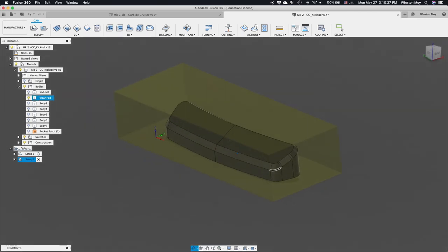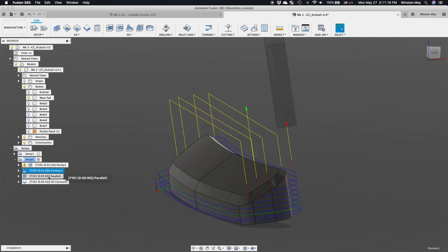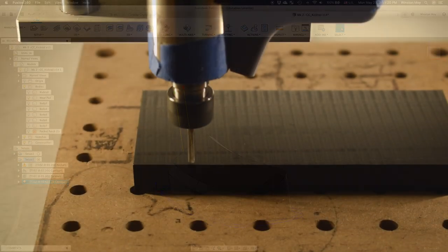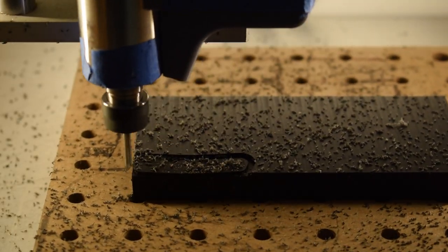To machine it, I would use the Delrin feeds and speeds I shared for our Material Monday series. I started with a 3D pocket op around the part, followed by a contour toolpath to finish the walls, making sure to use conventional cutting, and concluding with a parallel finish using a ball end mill to get that curved face on the wear pad. Using double-sided tape, I slapped a small bar of black Delrin on the Nomad and cut out my pads one by one.